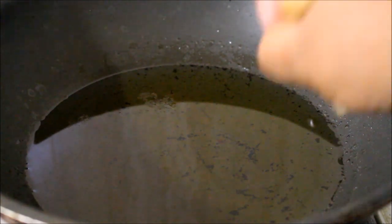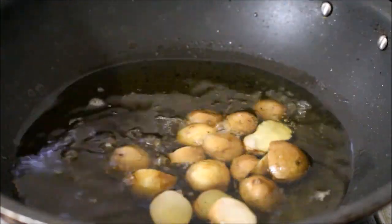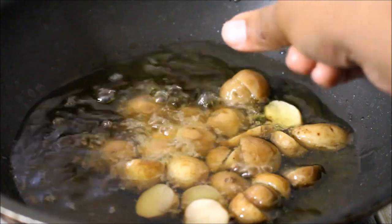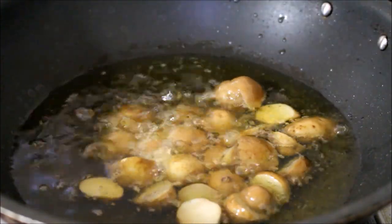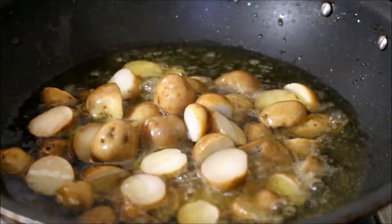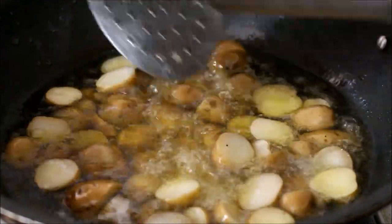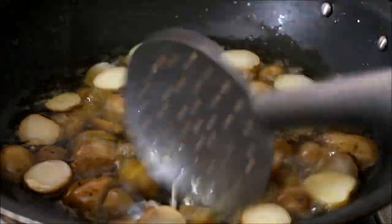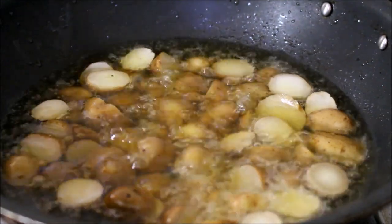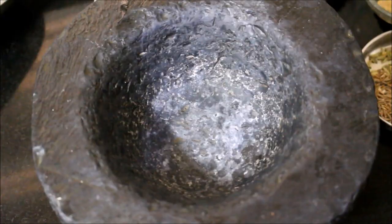I've added the potatoes to the hot oil and I'm frying on medium-high. Always maintain your heat temperature — when the oil is hot, add your ingredient, and while frying, place it slightly on high then reduce back to medium. I'm now going to prepare the special masala using a mortar and pestle.